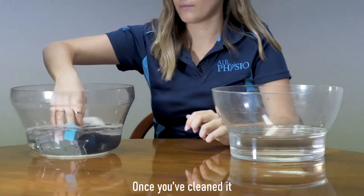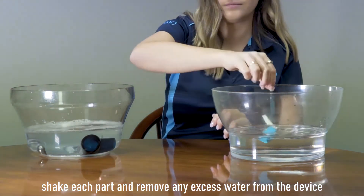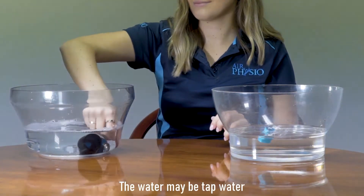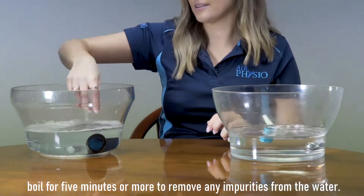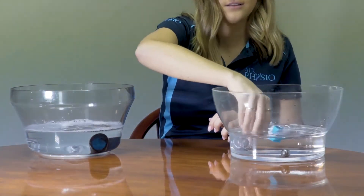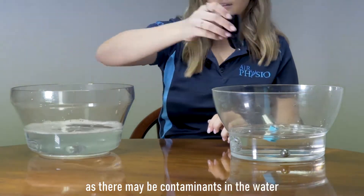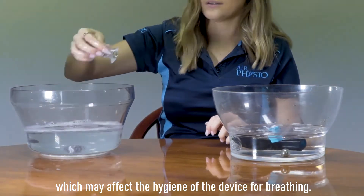Once you've cleaned it, shake each part and remove any excess water, then place it into distilled water. The water may be tap water boiled for five minutes or more to remove impurities. Please do not use water straight from the tap, as there may be contaminants that could affect the hygiene of the device.